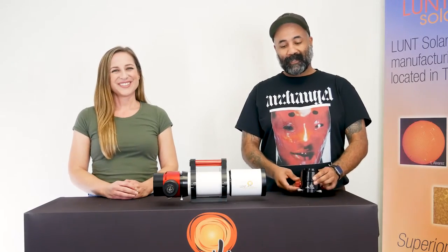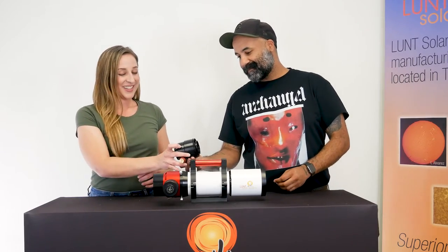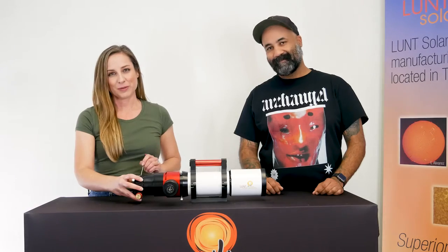Our competitively priced focuser is a great option for our new universal style telescopes. It's also a natural pairing for our previous model dedicated scopes that use a 2 inch focuser. So if you're looking to upgrade, this can definitely fit the bill for you.